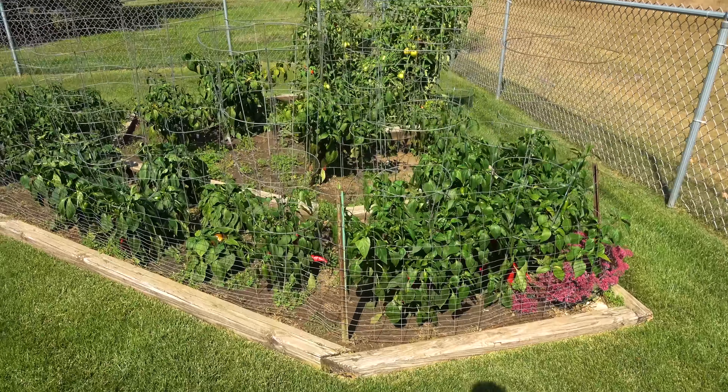Now let's pick the Fresno chilies. These are similar to jalapeños, but have a pointier end and are harvested and eaten when red. These have thinner walls than jalapeños and have a sweeter flavor. These make a great fresh pepper paste to mix or spread on your favorite foods.